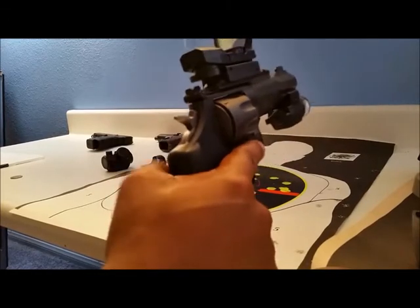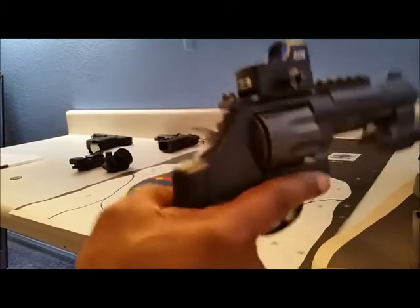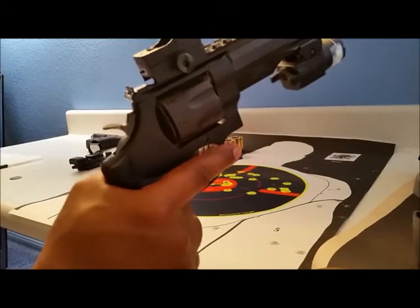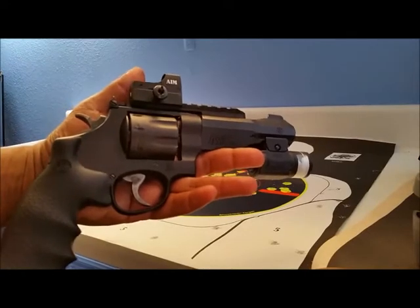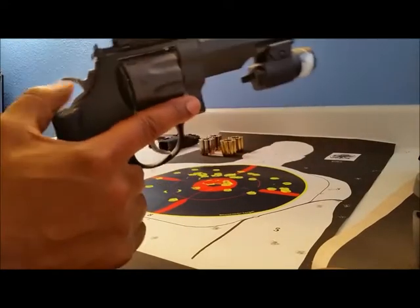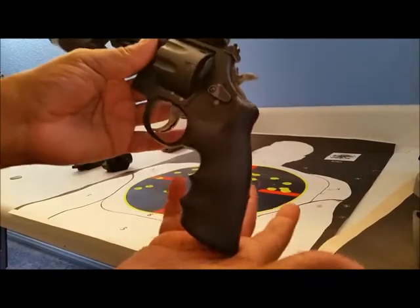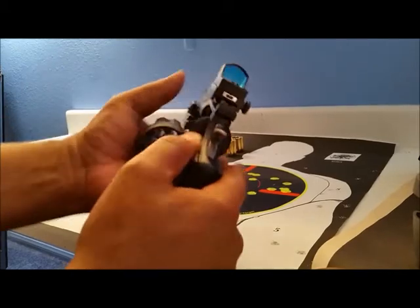So I went with a micro red dot, which is probably a little bit better for me — it's not as bulky. The issue is still fitting it into a holster, but I came up with a remedy for that which I'll show another time. With the micro red dot on top and fully loaded, it's still not that heavy — or well, it is a bit heavy, but not excessively so.